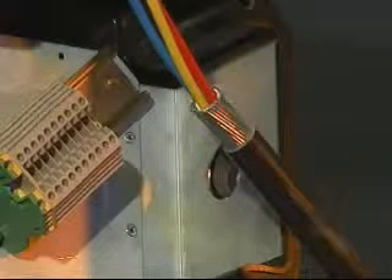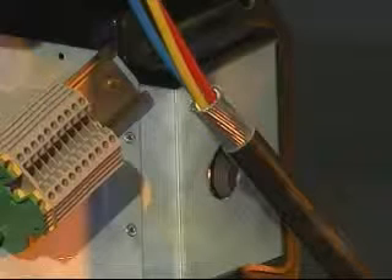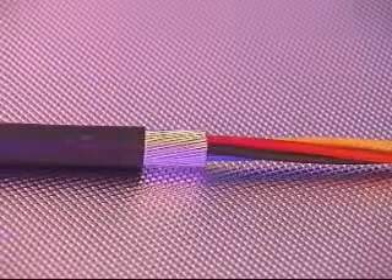Allow sufficient length of cable to enable termination of the conductors into the junction box. Strip back and remove the required amount of cable sheath and armor or braid to enable connection to the terminals. Remove the inner sheath level with the armor or braid to expose the conductors. Ensure all cable fillers are removed, meaning plastic tapes, strings and so on.